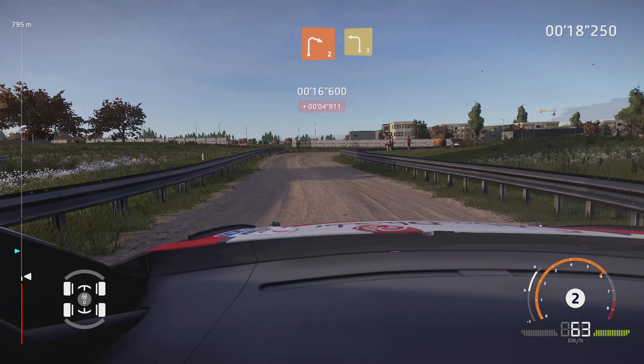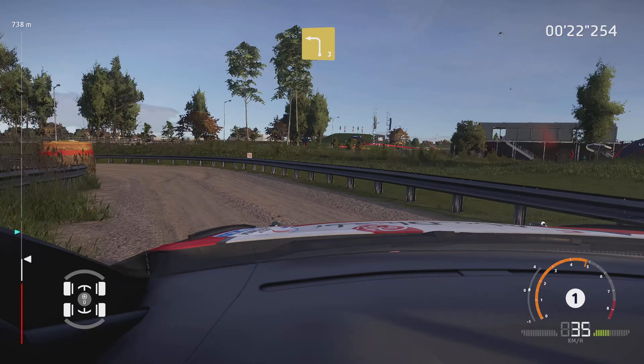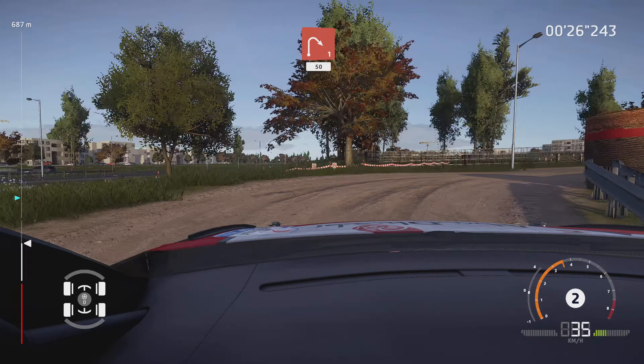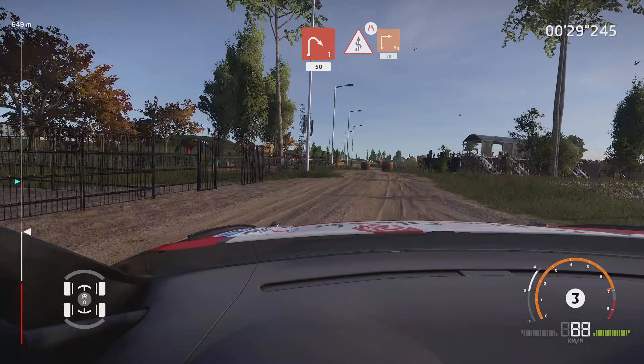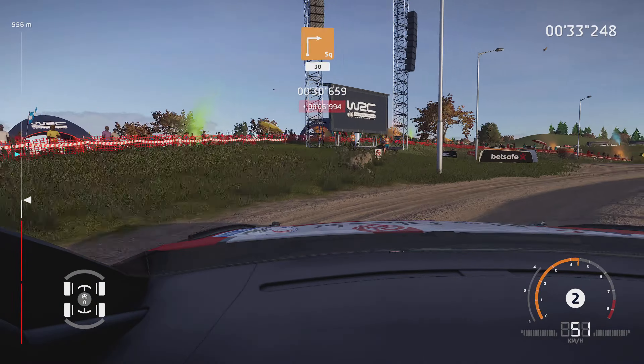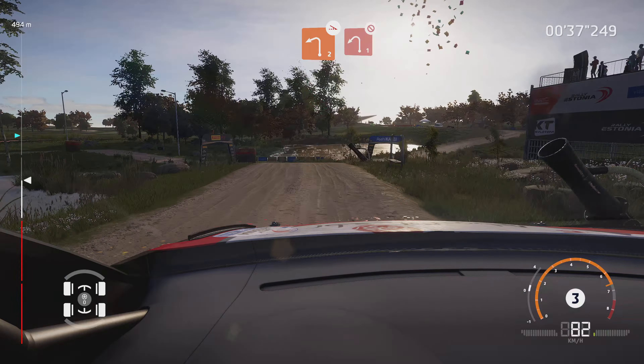And right 2, into left 3, short. And right 1, 50. Kink, narrows, into square right, bail in, 30. Caution, left 2, off camber, bail in. And left 1, don't cut.